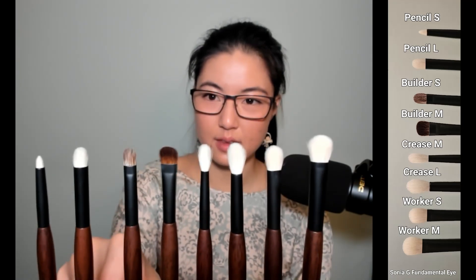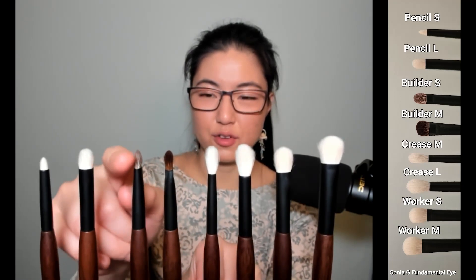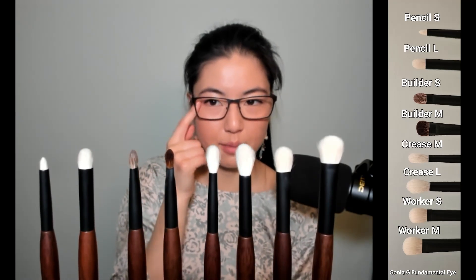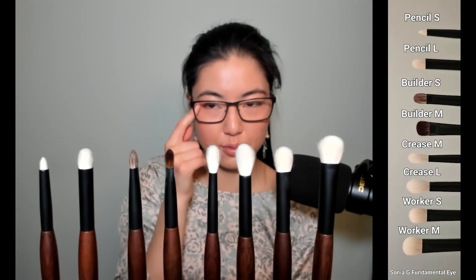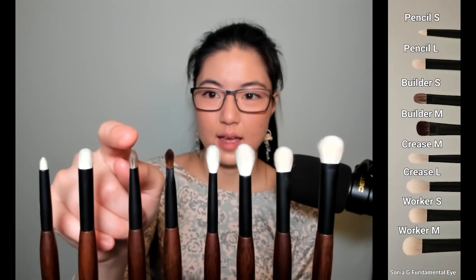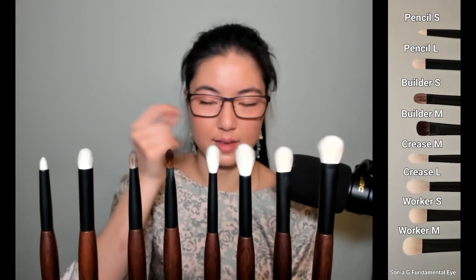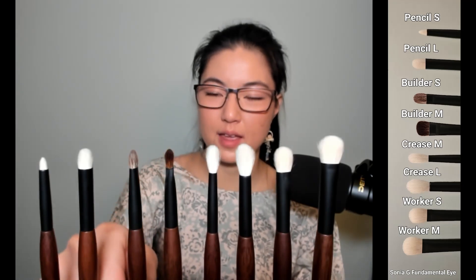Builder S is also flat like Builder M, except with an even more refined tip. You can apply eyeshadow to really compact areas for fine detail work — either dark or light color — and use little motions to blend it out. You can also use it to pat eyeshadow on top of pencil or gel liner to set it, or, if the gel or pencil liner has some working time, blend and smudge it out to make it more hazy looking.